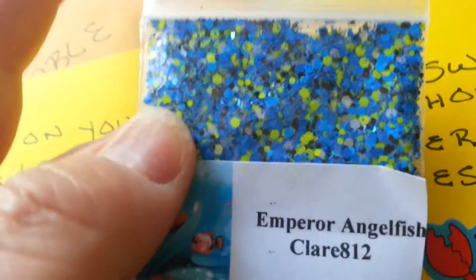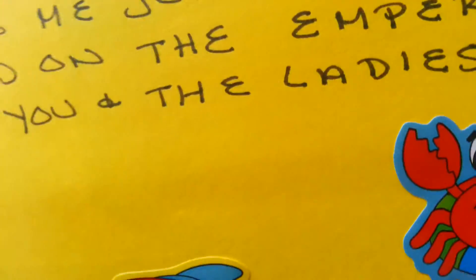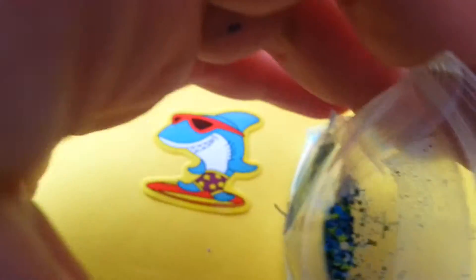Her mix is a blue and a neon green. It's got some fine glitter in there. Looks like some pearl hexies, if I'm not mistaken. Some black glitter, but it's like a matte glitter. It's really, really pretty. I'll show you her mix — this is her mix. Very, very nice. I love it.